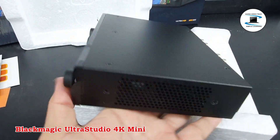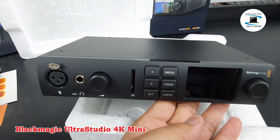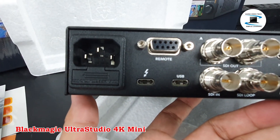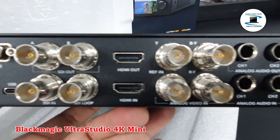Thunderbolt 3 connectivity provides a lightning-fast Thunderbolt connection with 45W power output for charging a connected laptop.